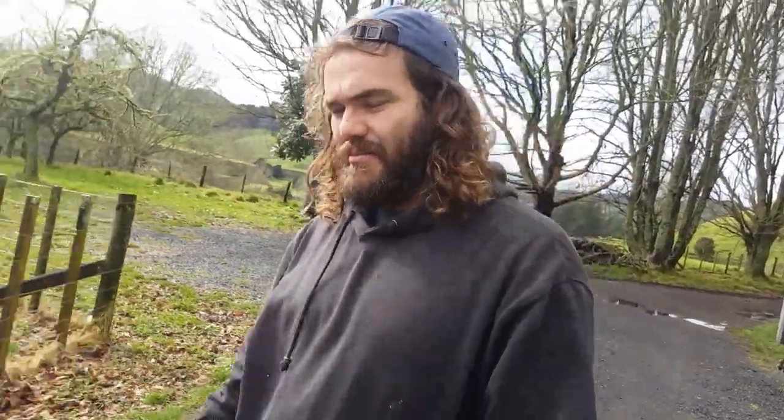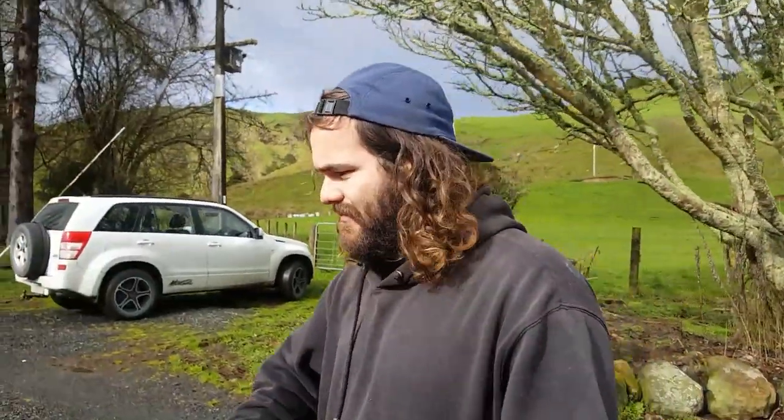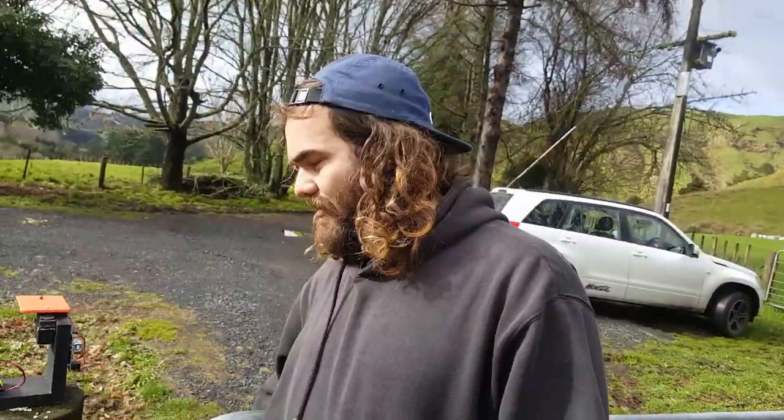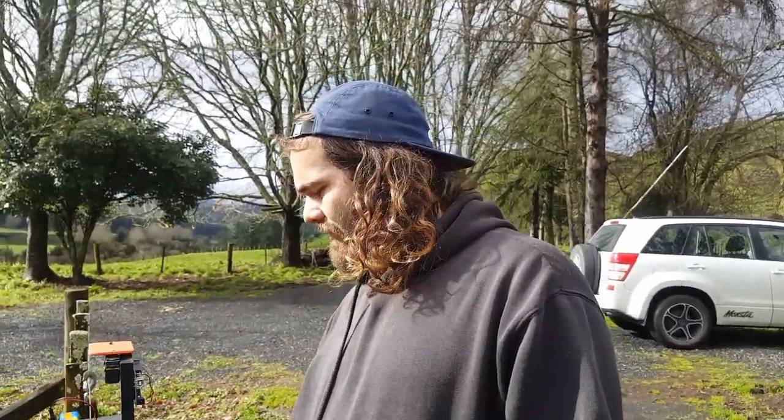Dad's coming today and we're going to hang this security door in the shipping container. We've got kind of a plan all sorted. I've just got a little bit of work to do before we do that. Hopefully the weather holds out — you probably know by now that the weather hasn't been playing ball at all, so hopefully we're not putting this thing in the rain. A few things to do and then we're ready to go.